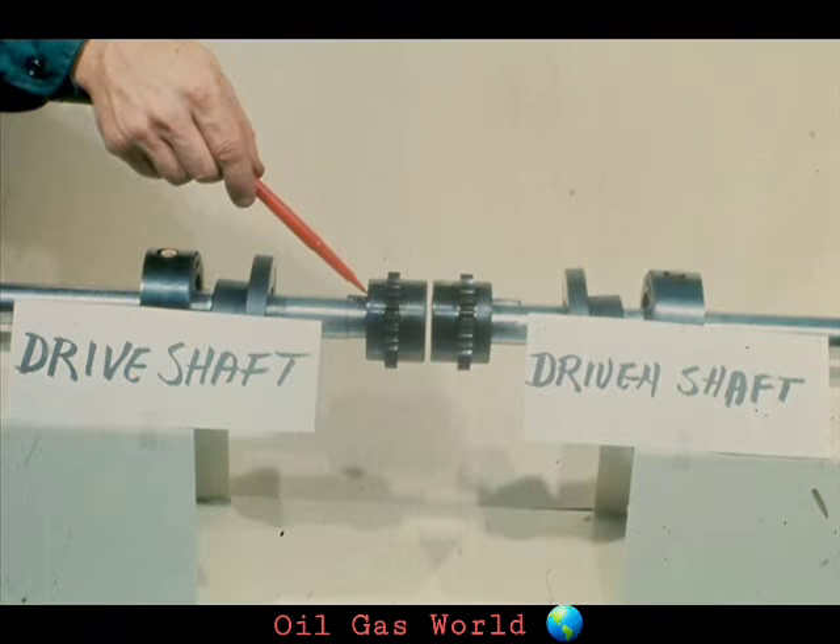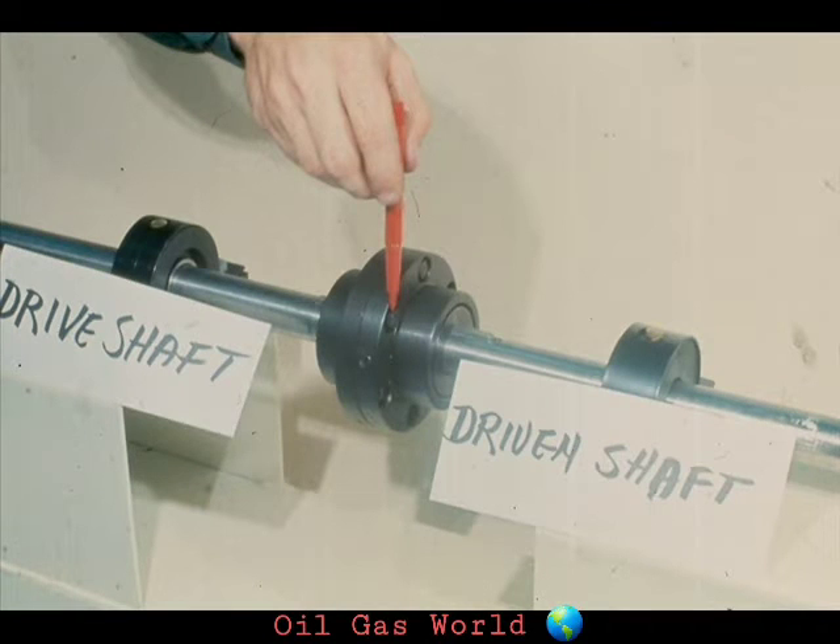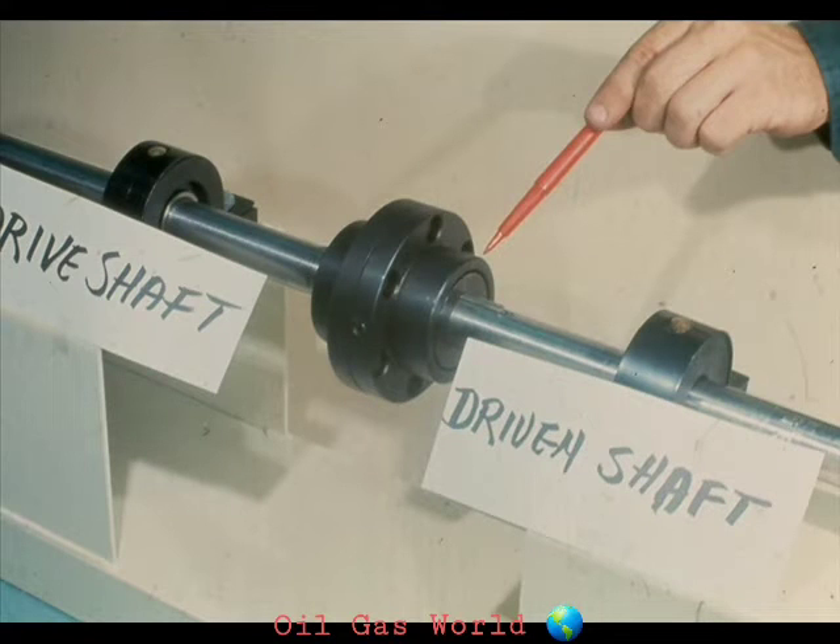This hub is mounted on the drive shaft. The hub then turns this bell through the meshing of the teeth we showed you a few moments ago. Since this bell is bolted to the other bell here, both bells turn during the operation. The teeth inside the second bell then turn the hub inside it and the driven shaft mounted in the hub.